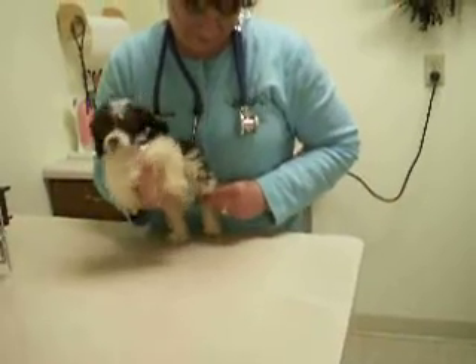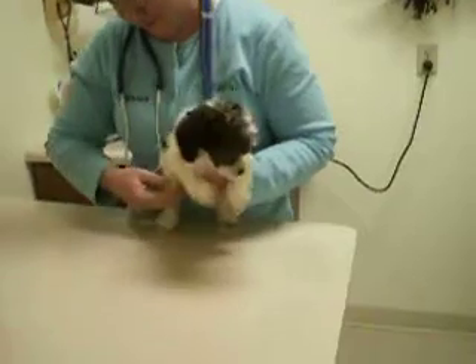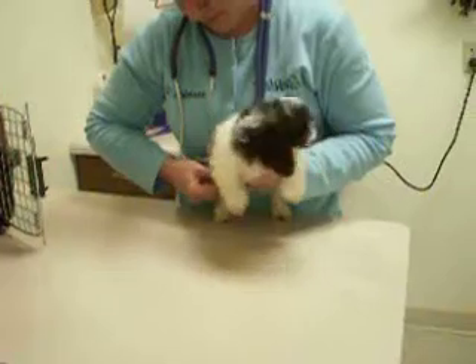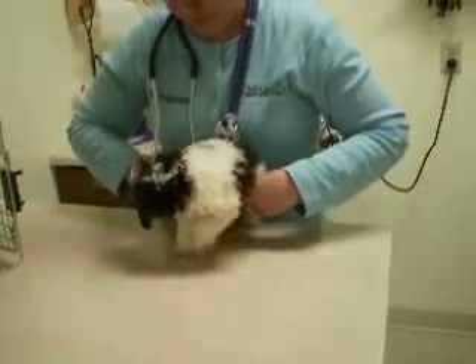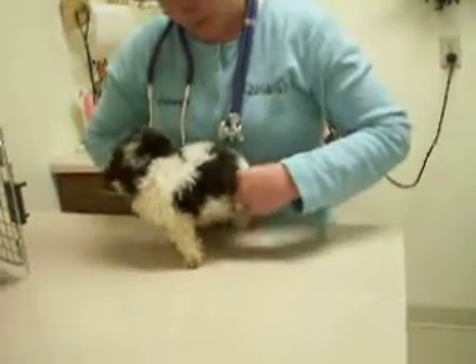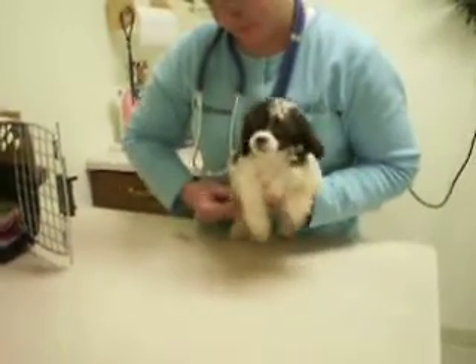What are you finding there? His kneecap is sliding out. Both sides — both knees?